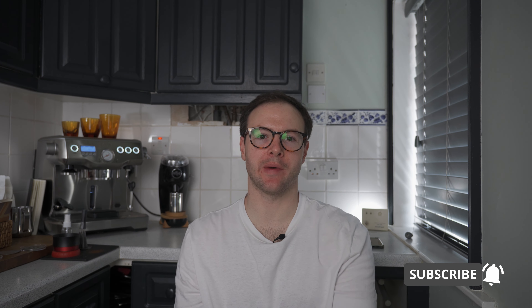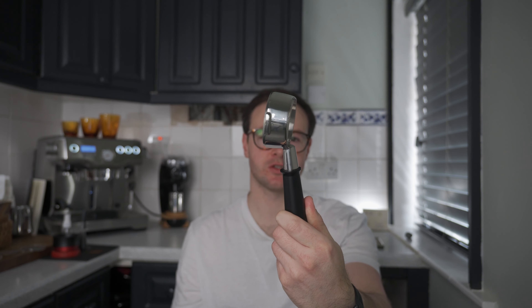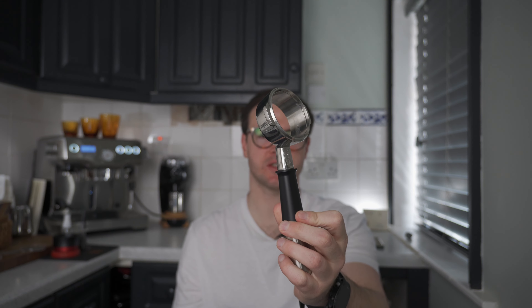Hey everybody, welcome back to the channel. So today we're going to talk about the naked bottomless portafilter versus a spouted portafilter. Do you need to upgrade to a naked bottomless? Are they a waste of money? Let's get into it.